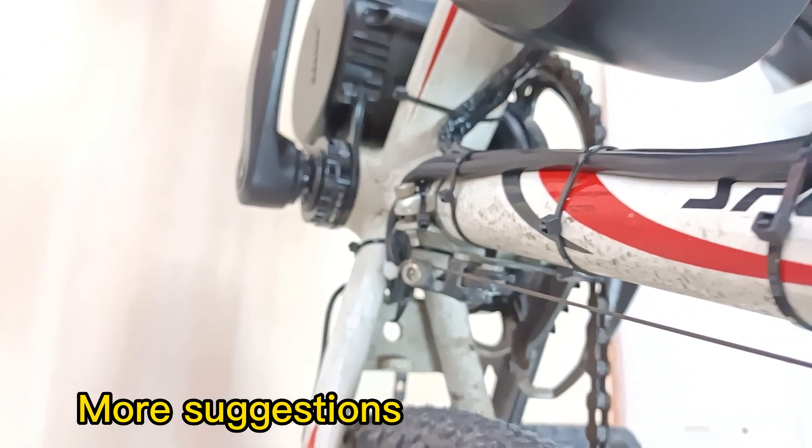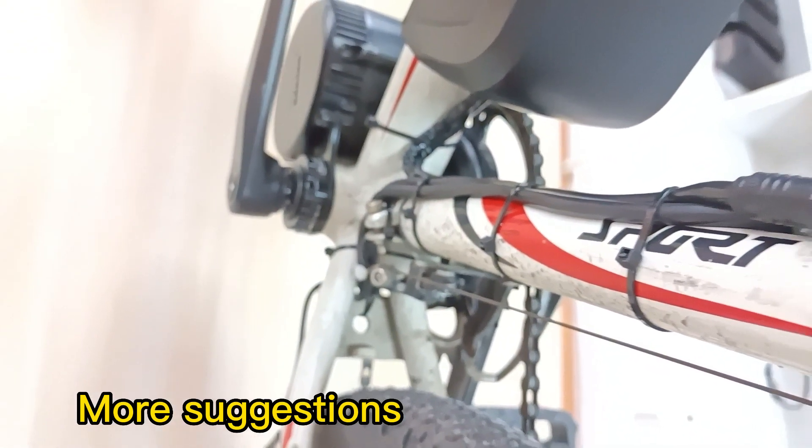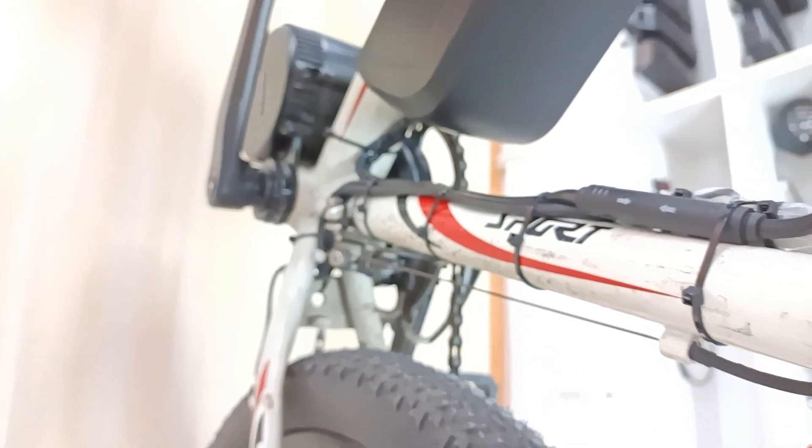Finally, hope you guys enjoy this video. Have fun with your Bafang mid-drive. Subscribe for more information. Bye!